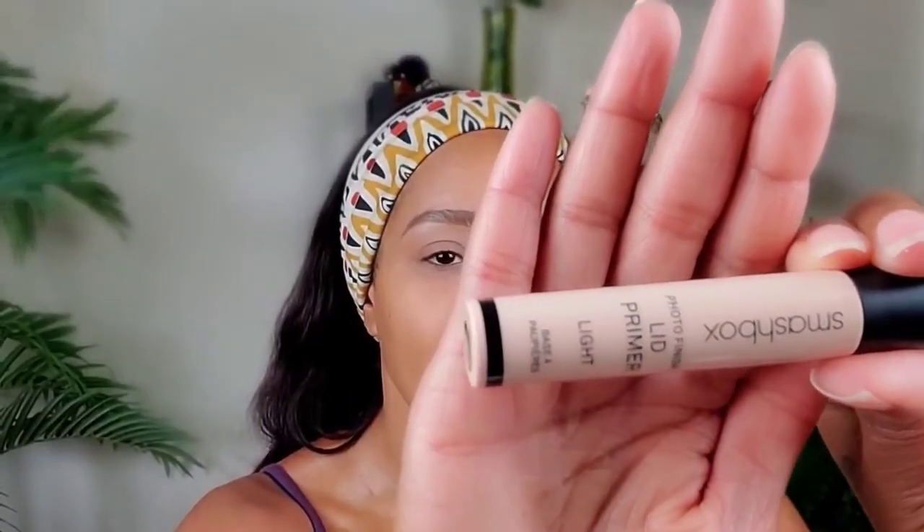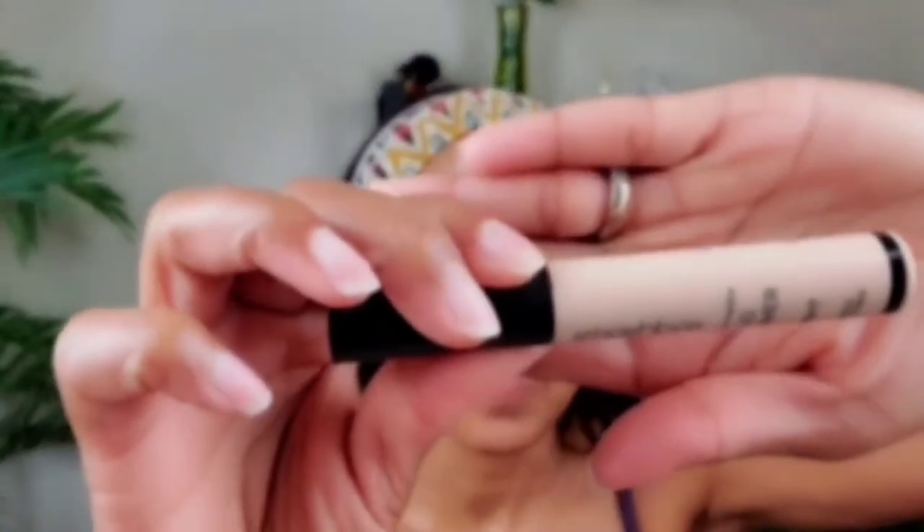With the eyelid primer, I go a little below my eye as well. You'll notice it looks a little pale, so I make sure I prime that area because I'm going to put some products beneath my eye too.